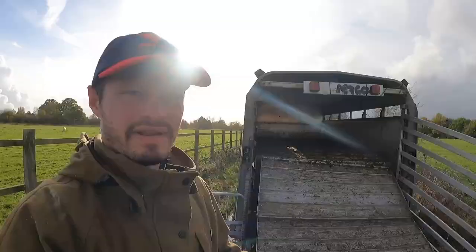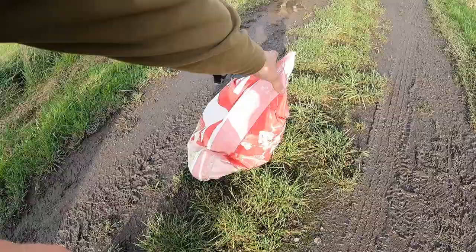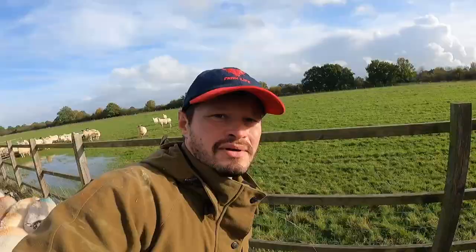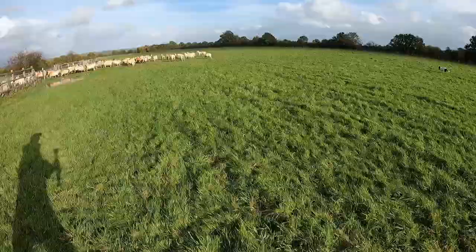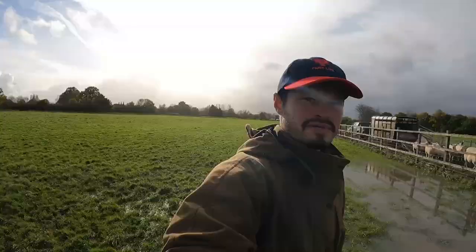We're a gate short so I'm having to use the trailer. I'm going to take them through that gate because there's no water in that gate - probably save us a bit of grief.